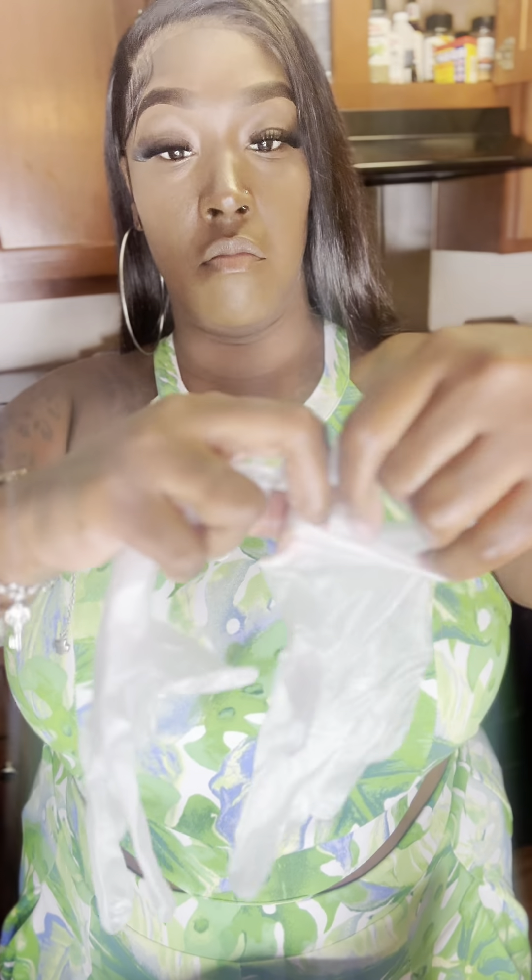It's always gonna be a glove involved if I have anything to do with ground beef — I can't touch it, I won't touch it, I will not. But these gloves were acting like they weren't gonna go on, like my hands are too big — just say that! Kylie was like, 'Ma, it's your nails.' I'm always making my kids laugh; that's a goal of mine.